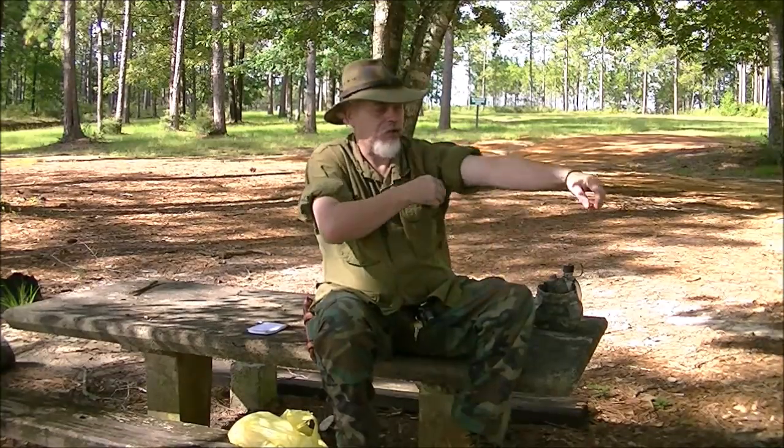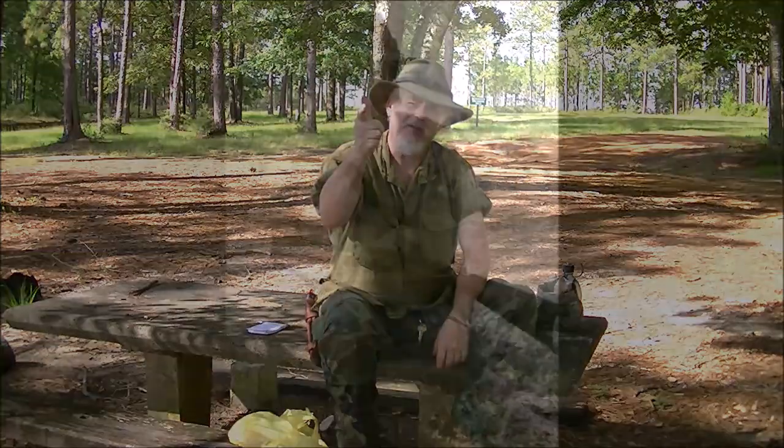Hi guys, if it's Tuesday and Blackie's running a little bit late, it must be Dan and Dirty Woods Craft. Stay with me.